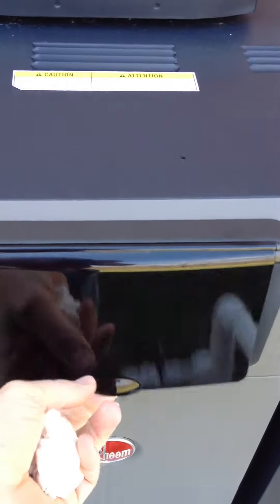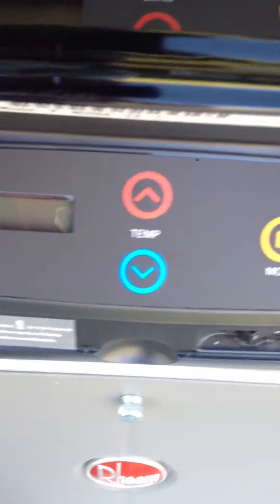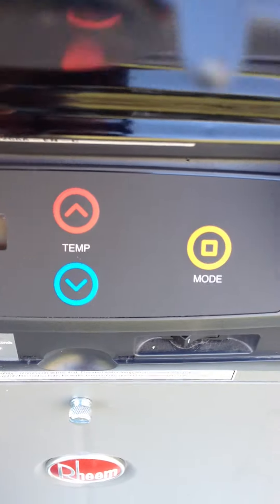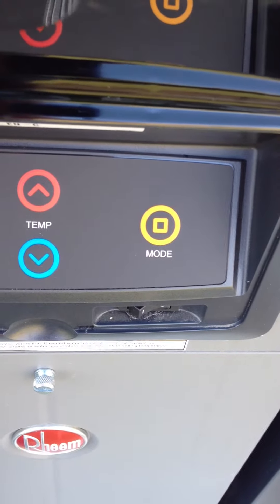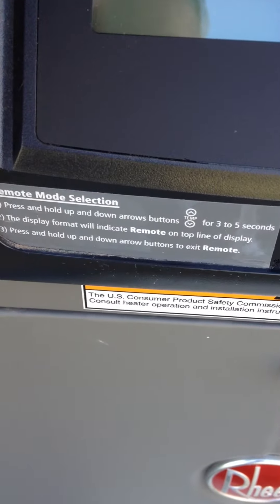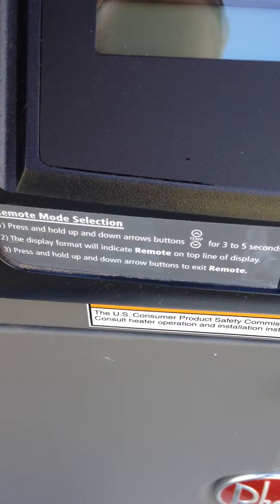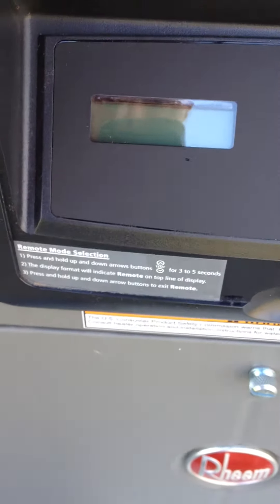It's a digital heater. It has a little digital display so that when it's powered on, you can see the temperature. You just adjust it up or down however you want. The mode button is for spa, pool, or both. It's also got a remote control feature on this thing — I didn't use that, but it has that expandability if you want.